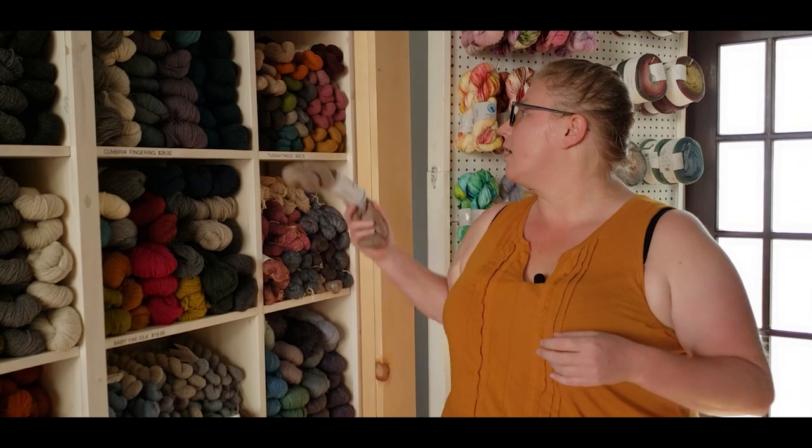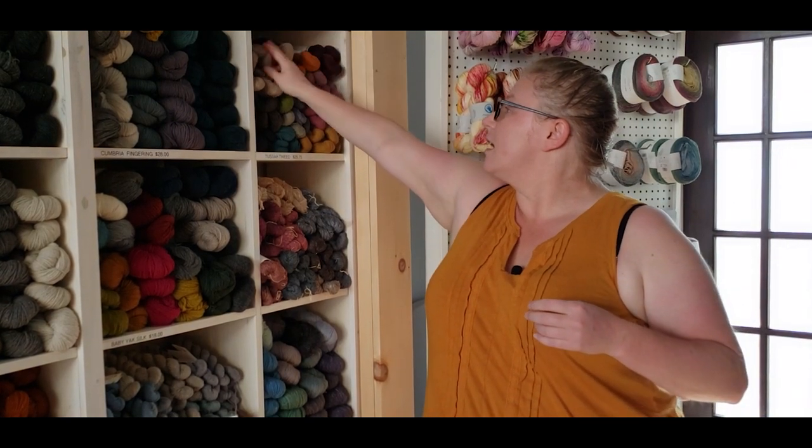So these are my lightweight options, and I'm sure you'll find something that you love.